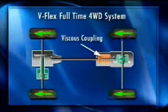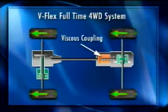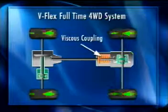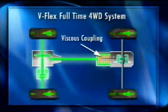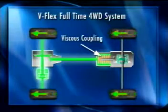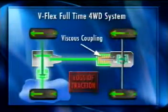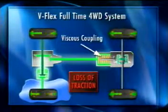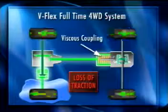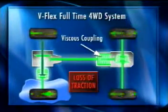This allows for a difference in axle speeds between the front and rear, yet transfers power when needed to the rear wheels. During normal travel, when there is little rotational difference between the front and rear wheels, nearly all driving force is directed to the front. When a rotational difference is created between the front and rear wheels in cornering or slippery road conditions like snow, this system transmits the drive force to the rear wheels.